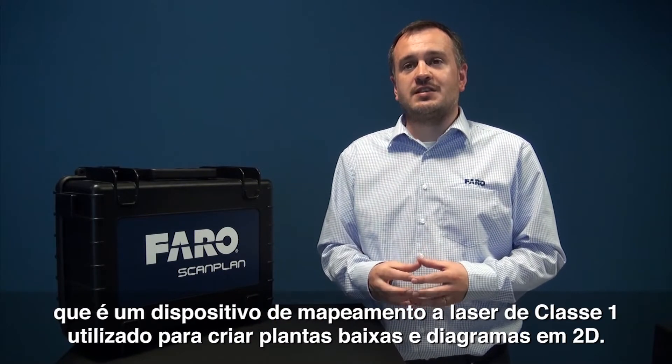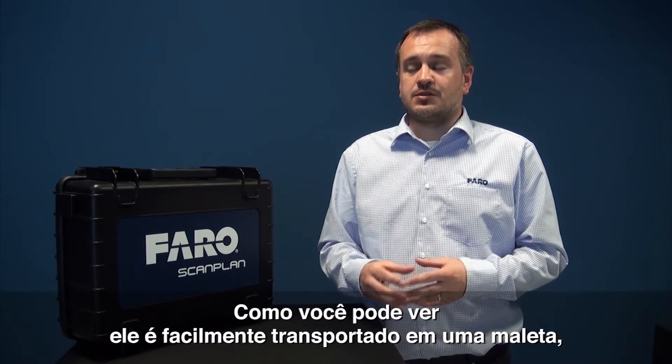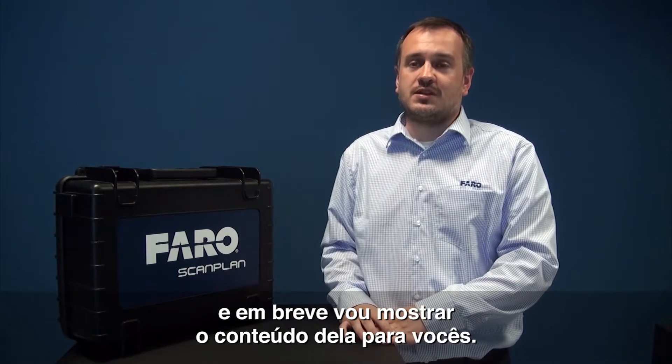It's a class 1 laser that is used to create 2D floor plans and diagrams. As you can see, it's transported in a pelican case and shortly we'll open the case to show you what's inside.